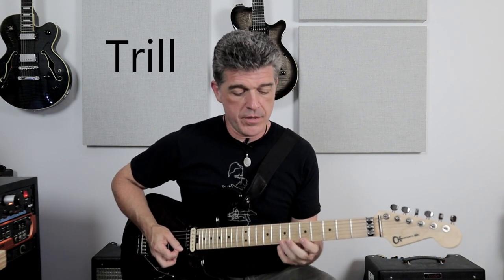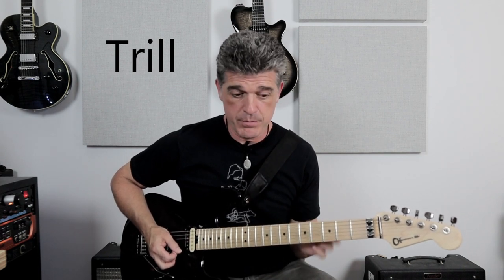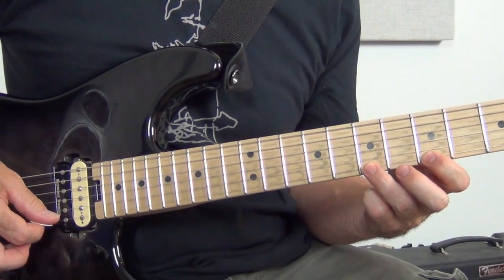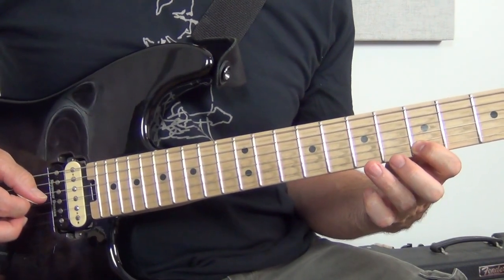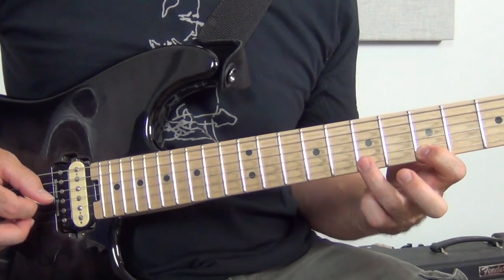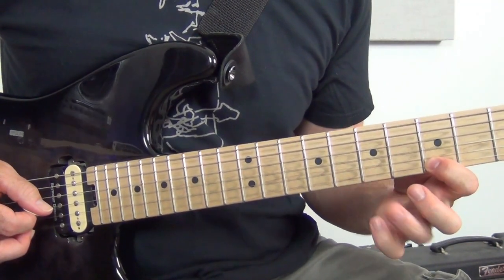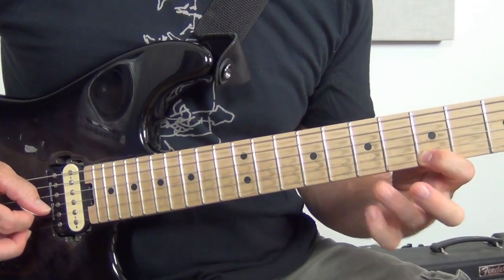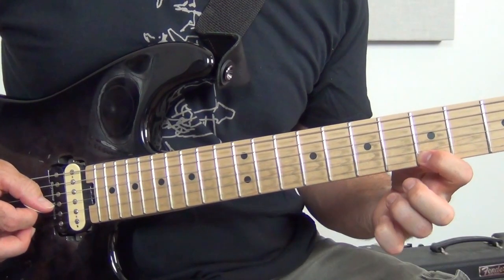One technique I love is a trill — a rapid hammer-on and pull-off back and forth. It's a great concentrated way to practice hammer-ons and pull-offs. Growing up playing guitar in the 80s, trills were a big thing. You just need to pick once to start it, then pull off to the lower note and hammer back — pull-off, hammer, pull-off, hammer — owning each one of those notes. Speed it up to a pretty fast pace, then slowly slow it back down. It's very musical and a great exercise for your hand, dexterity, and grip.